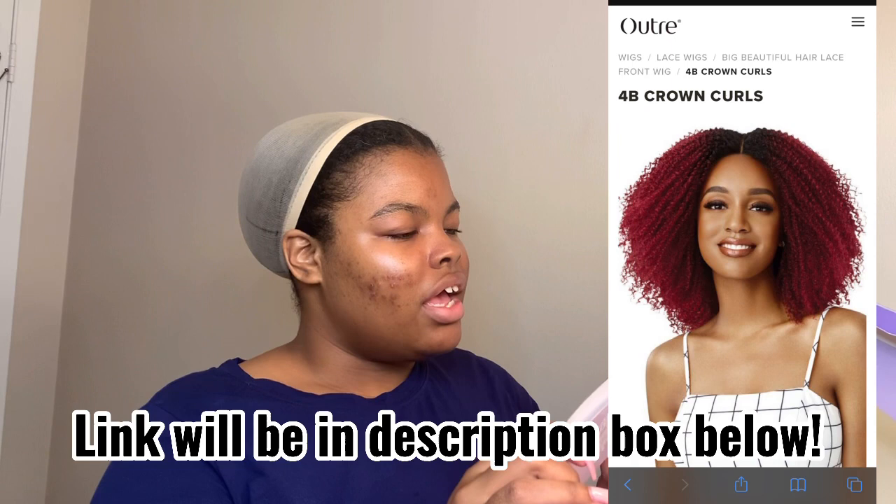Their collection is called Big Beautiful Hair and I have her in style 4B Crown Curl. The color is DR30. Y'all know if you know me, I do not like jet black hair because I feel like it really doesn't do too much for my eyes. This is why I always have colored hair.